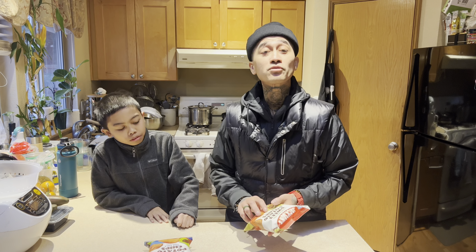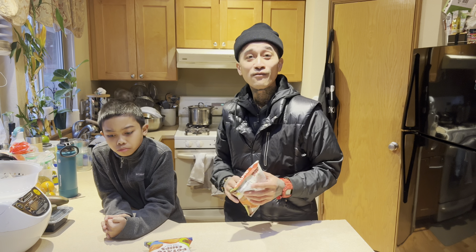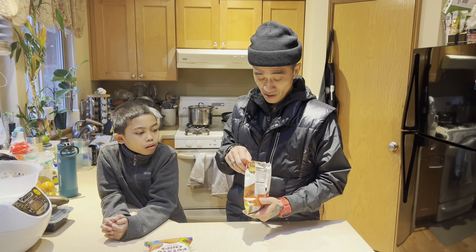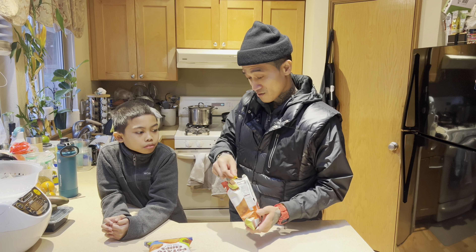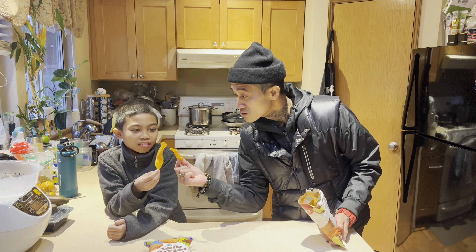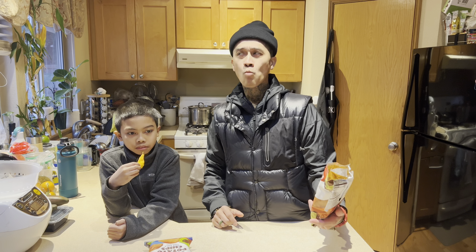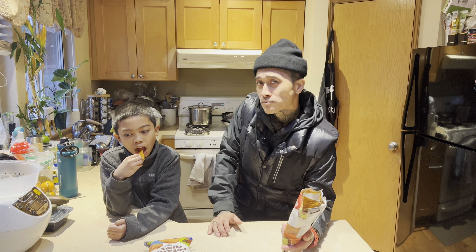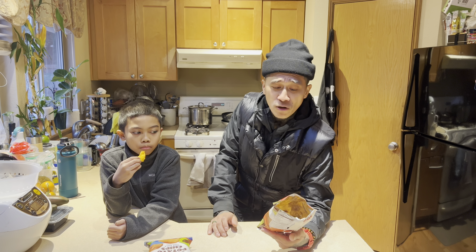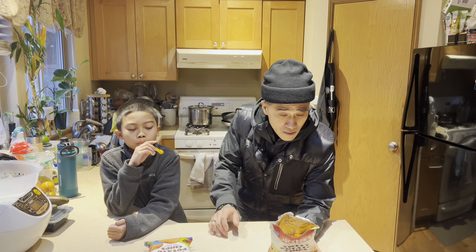Let's do the Carolina barbecue next. Who doesn't love barbecue? Let's take a piece. Oh yeah, this is the Carolina barbecue y'all. That's not bad — avocado oil sweet potato chip, Carolina barbecue. That's not bad at all.